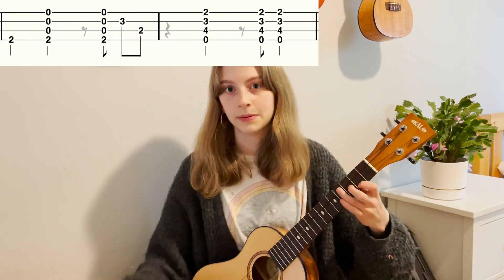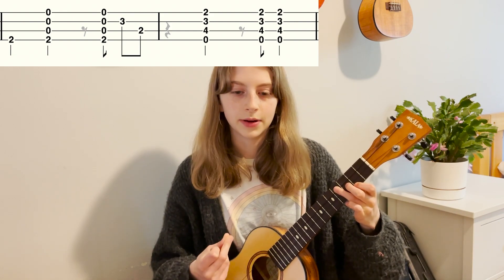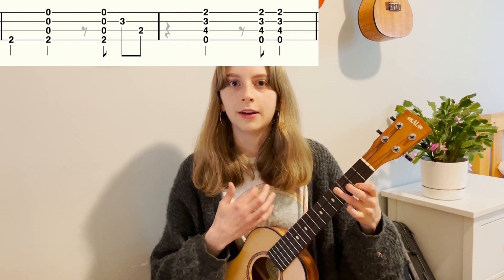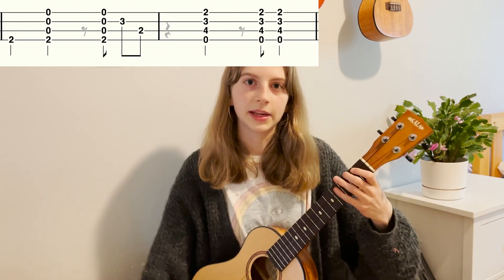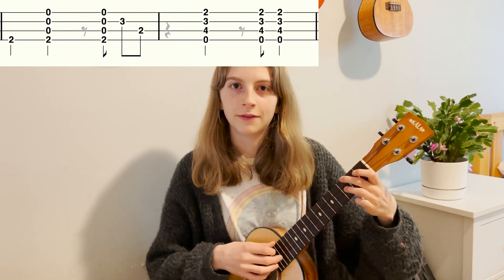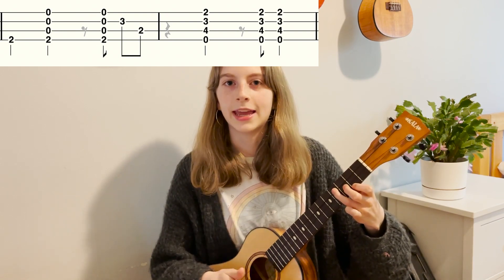Then we go to an E minor chord, which comes in on the second beat. You play that: one and two and three and four and. Overall, the second two bars go: one and two and three and four and, one and two and three and four and.